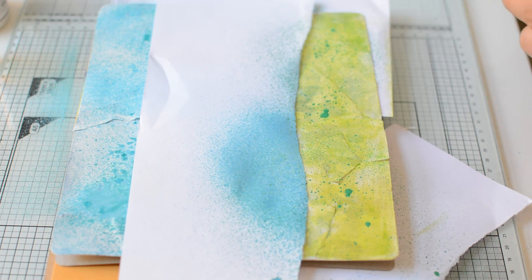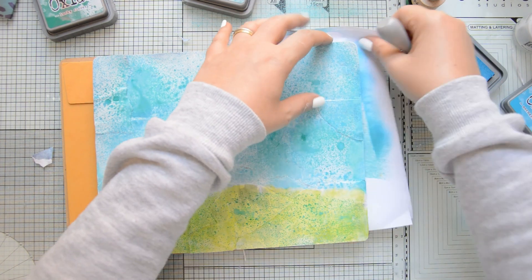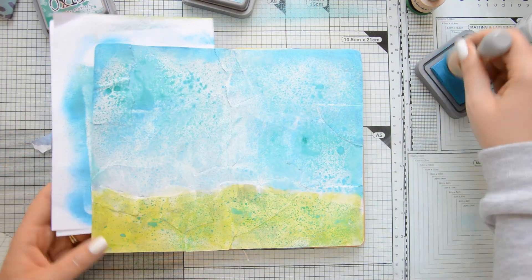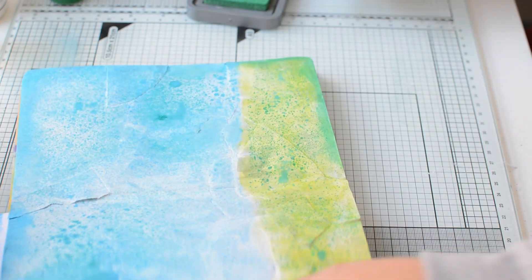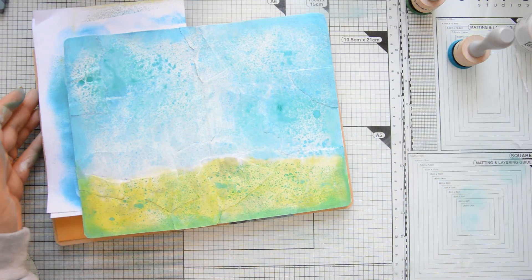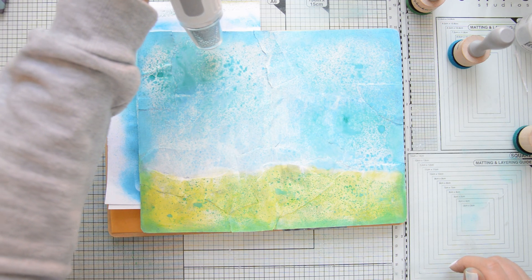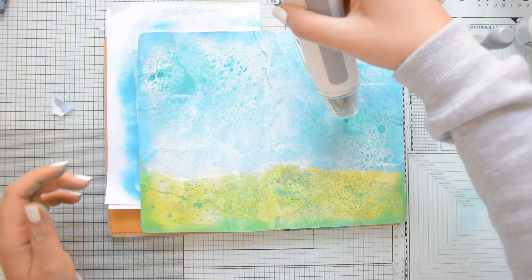At this point, I used distress oxide spray in Lucky Clover to create the same type of texture that I have on the sky. And in order to frame the scene a little bit, I'm going to blend distress oxides on the edges of the page. I used Mermaid Lagoon on the sky because it's a little bit darker than the colors that I have on the sky itself. And then for the grass, I went in with Lucky Clover and I'm using my blending foams to blend my distress oxides. I dried everything with my heat gun and I added a little bit more texture to the background using the Triangles stencil by Moda Scrap and Fluffy in the color Brilliant White.